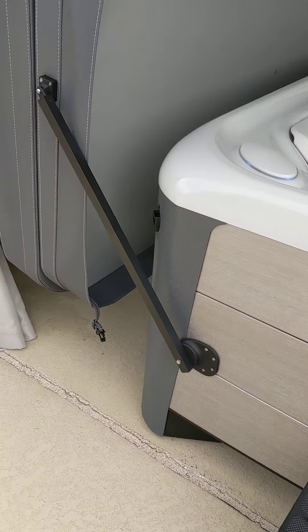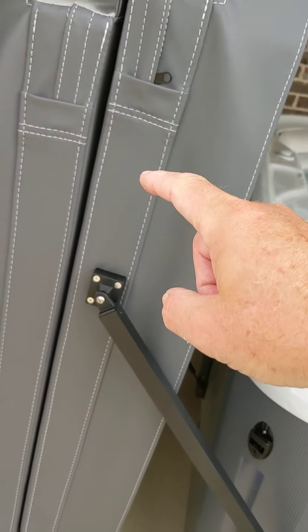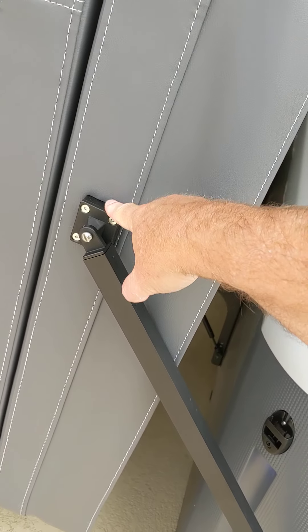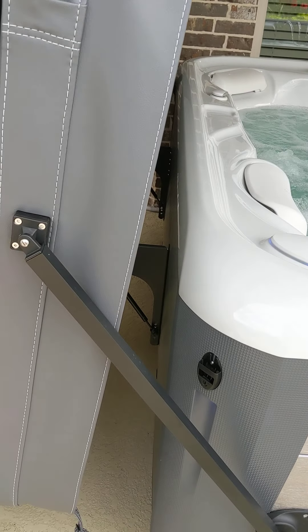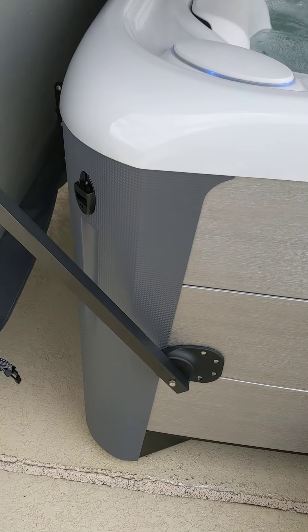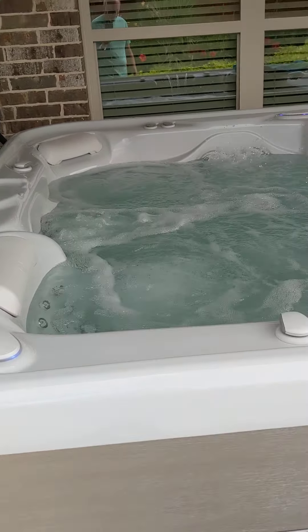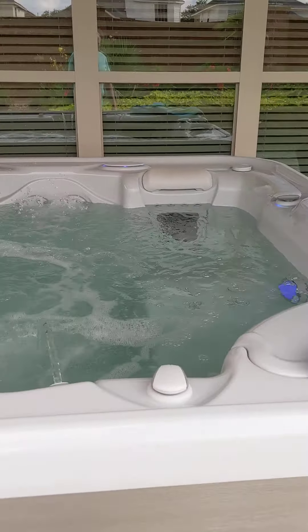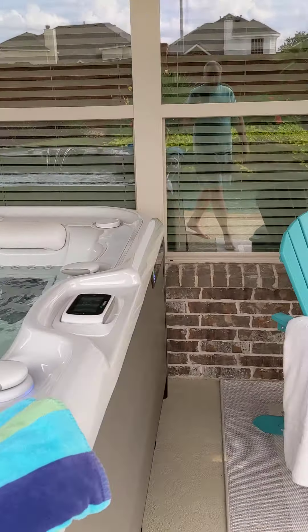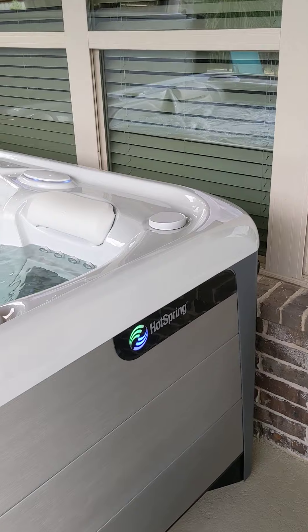Of course it came with a cover — it's got a very nice cover and a cover lifter system that uses hydraulic struts. These covers don't use a bar; they actually attach right to the cover, made especially by Hot Springs for their hot tubs. It attaches to the side here on each side, making a very smooth working cover mechanism. I think it's time to have a drink — cheers!